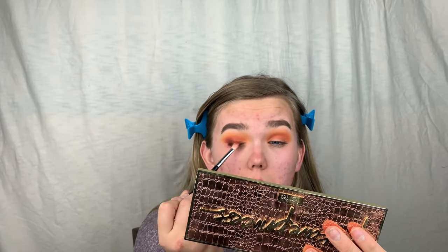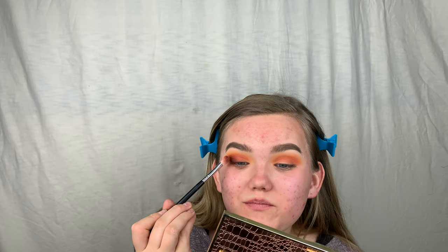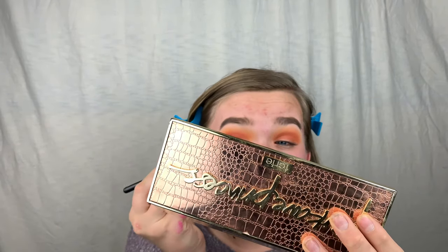By the way guys, we hit 70 subscribers — we're almost to 100, let's keep it going! It's got that beautiful smokiness. I'm going to do the same on the other side — be right back. Okay, I've zoomed in a bit more so you can see the eyes. They're so pretty!